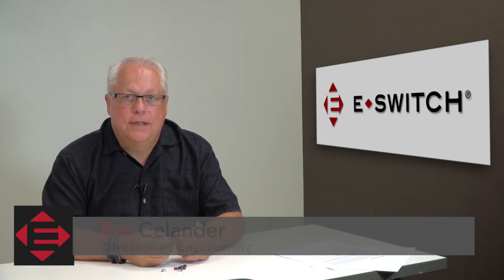Welcome to eBits. I'm Ron Stielander, the Director of Engineering for eSwitch. Today I'd like to talk to you about our TD-1150 series.